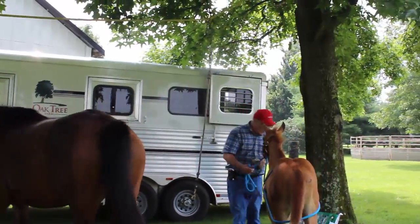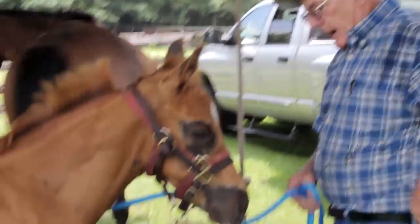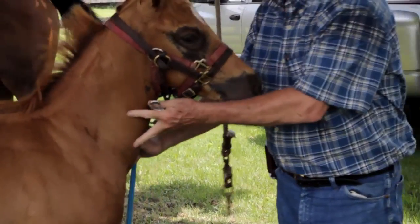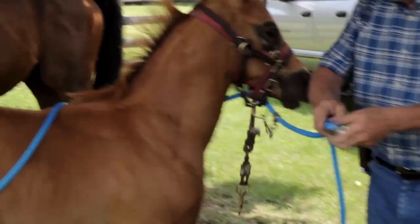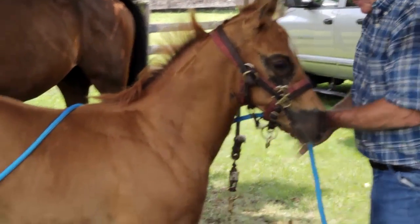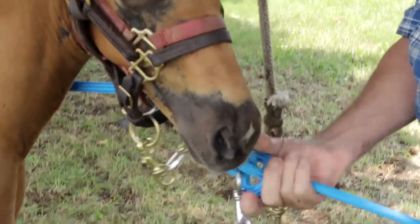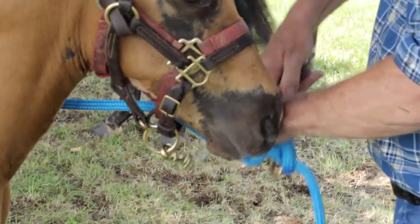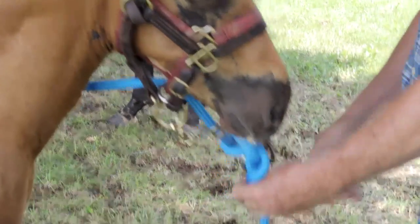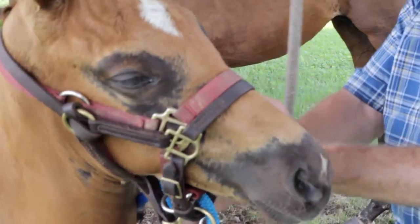Now we're going to hook this foal up to the line. I like to use an extra snap here. As you can see, if this colt pulls back, it's got the same pressure on its neck and head that it does on its rump. I'll put another snap in here because it's easier to do it that way, and we'll tie it right in. This is a quick release snap, so if this baby pulls back and I need to get it unhooked in a hurry, I can do that. I'll just tuck this up here in the halter out of the way.